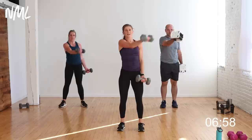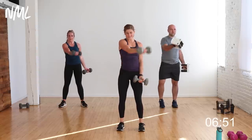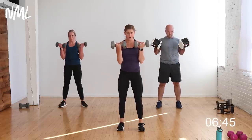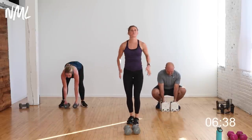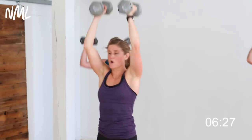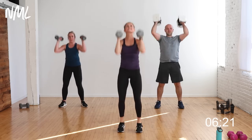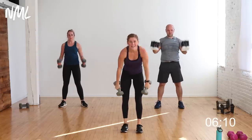Curl, curl, chest fly — pinky to shoulder. Two and two — biceps, shoulders, and chest, getting it all right here. Five, four, let's finish — three, two, and you're out! Quick shakeout — 10-second rest. 20 seconds of push press: dip, drive. In three, two, let's go! Yes you can — you can do anything for 20 seconds. 10 seconds, halfway. Five, four, three, two, one — nice work!